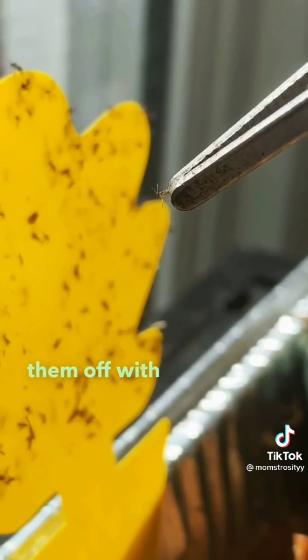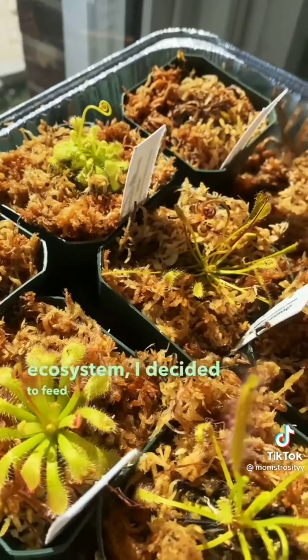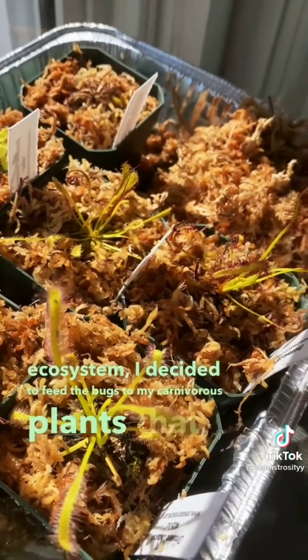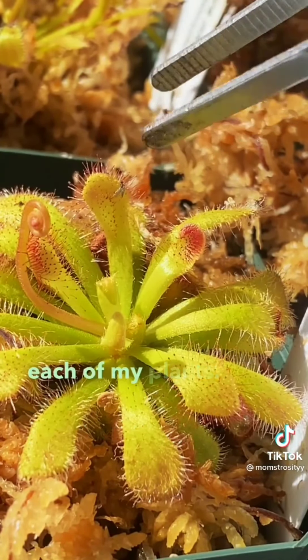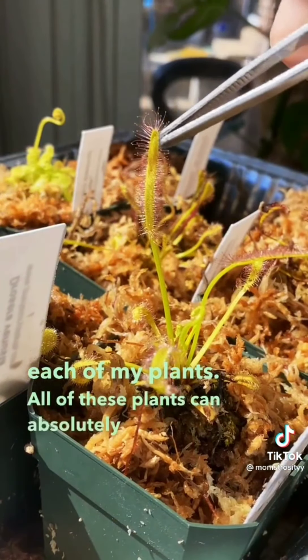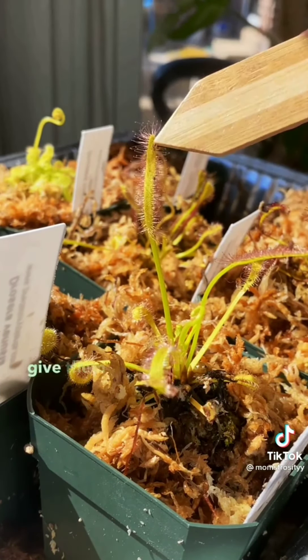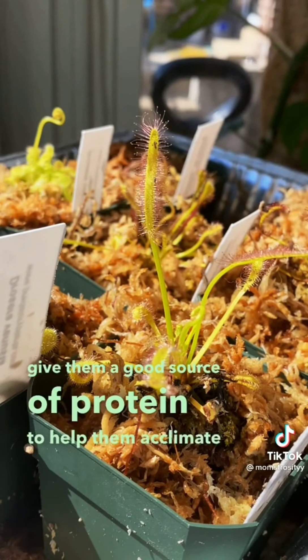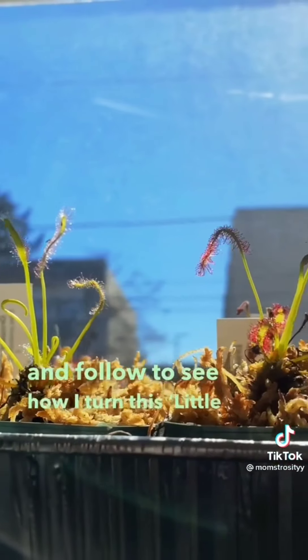I gently picked the bugs off the traps with tweezers and fed them to my carnivorous plants that I got for my birthday. I carefully placed two to three bugs on each plant. These plants can catch bugs by themselves, but since I just unboxed them, I wanted to give them a good protein source to help them acclimate before planting them at the end of the week. Follow to see how I turn this little shop of horrors into a fairy garden!